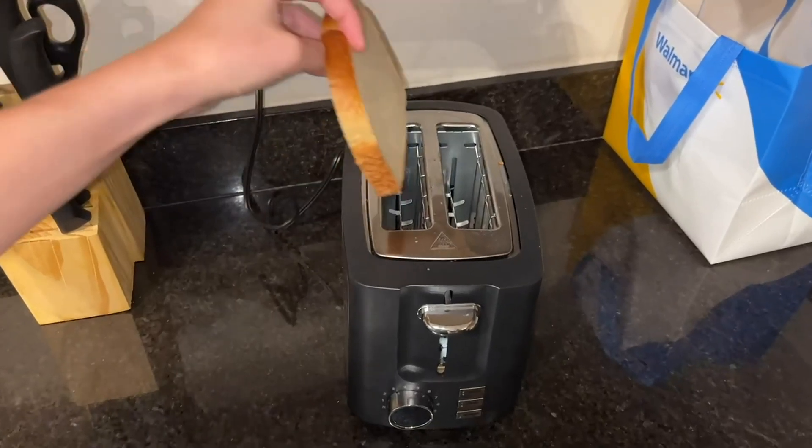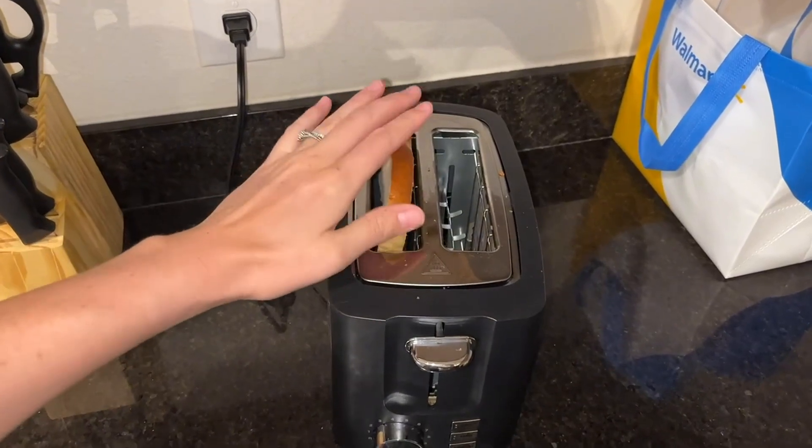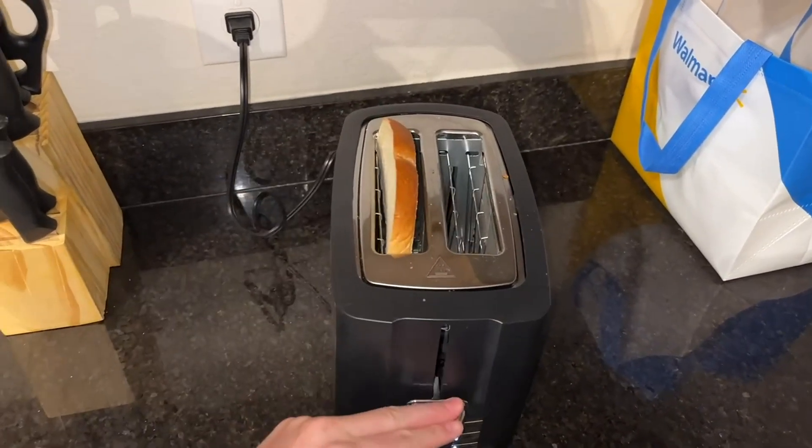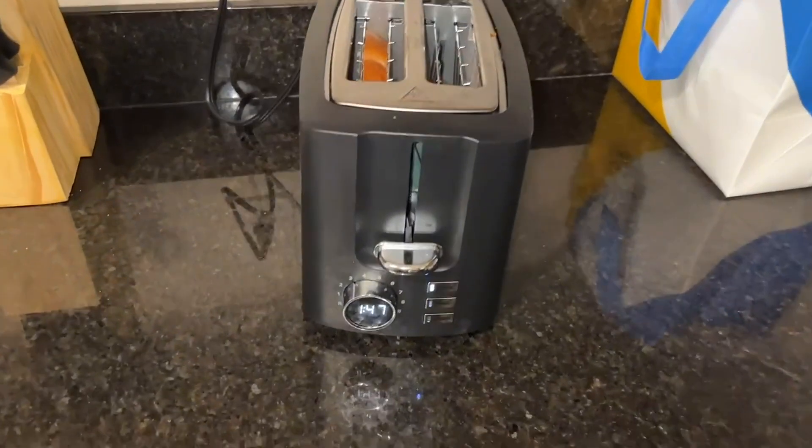Here's an honest review with everything you need to know. First off, the bread that you see is an extra large bread and it does not fit into it super well. You can still put it in there and kind of shove it down, but you need to make sure that you're just using the typical standard size of bread.